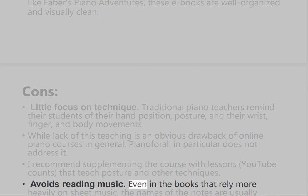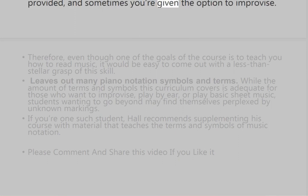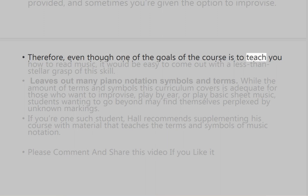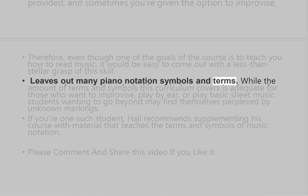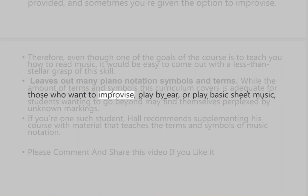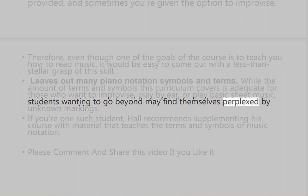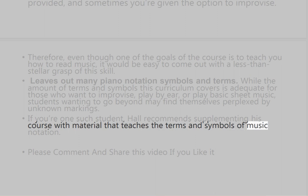Another con is that the course avoids reading music. Even in the books that rely more heavily on sheet music, the names of the notes are usually provided, and sometimes you're given the option to improvise. Therefore, even though one of the goals of the course is to teach you how to read music, it would be easy to come out with a less than stellar grasp of this skill. The course also leaves out many piano notation symbols and terms. While the amount covered is adequate for those who want to improvise, play by ear, or play basic sheet music, students wanting to go beyond may find themselves perplexed by unknown markings. Robin Hall recommends supplementing his course with material that teaches the terms and symbols of music notation.